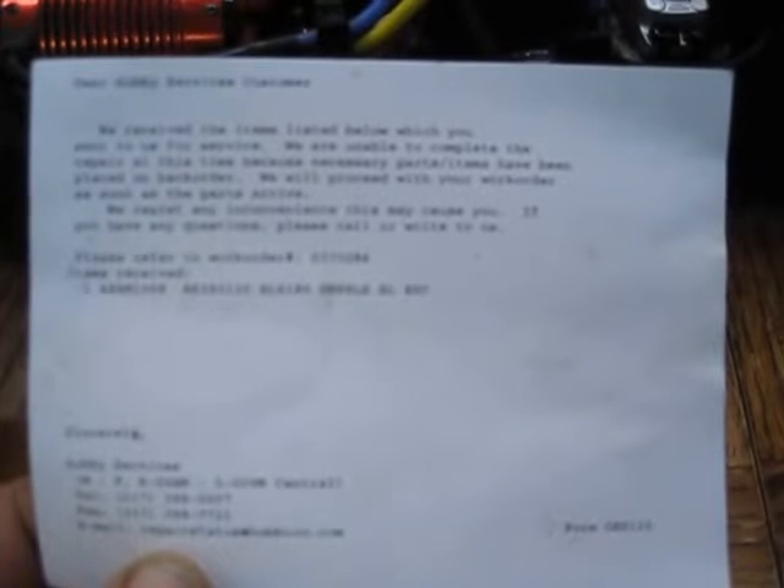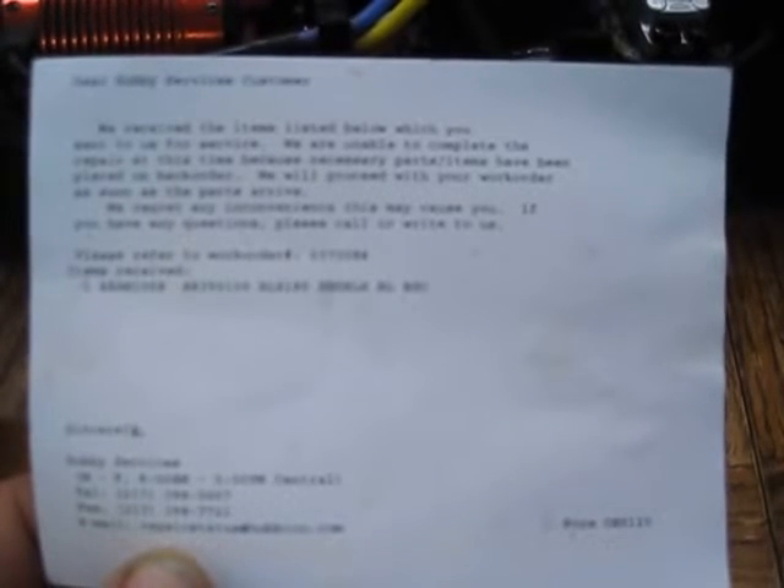Hey guys, it's Matt. I just wanted to give you a little update on my ESC. I got a letter back from ARMA saying they received the items I sent for service, however they are unable to complete the repair at this time because the necessary parts have been placed on backorder. Anyhow, ARMA says they have a warranty, but I would not count on that warranty.